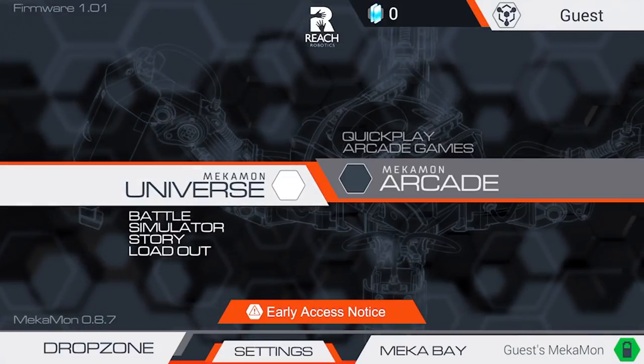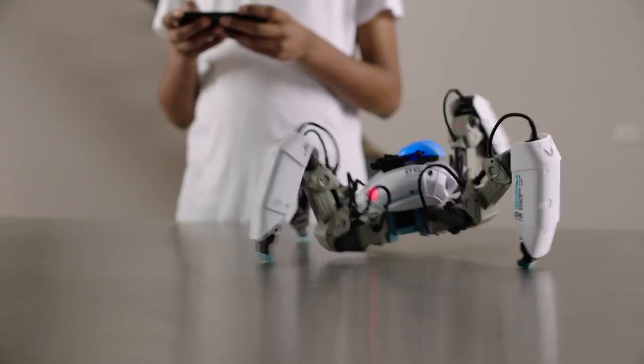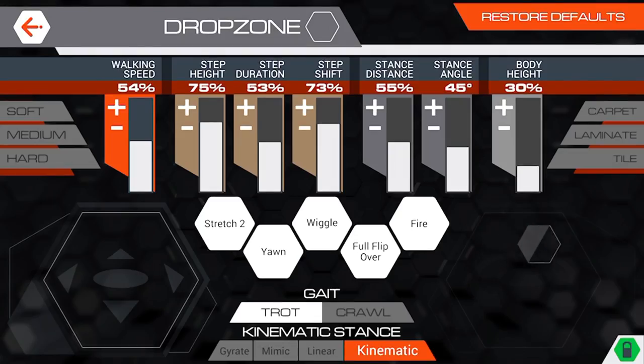Then go to Drop Zone where you can start learning to pilot your Mechamon. You can move your Mechamon left, right, forwards and backwards and rotate in either direction.